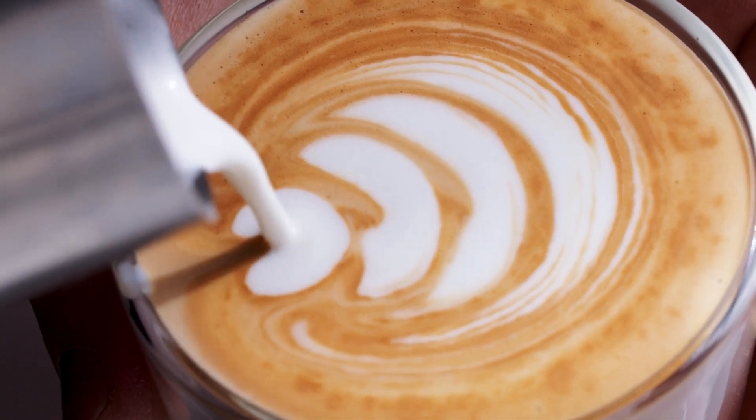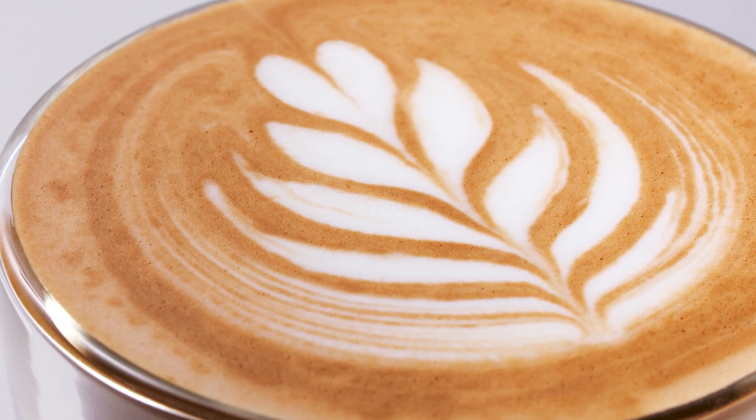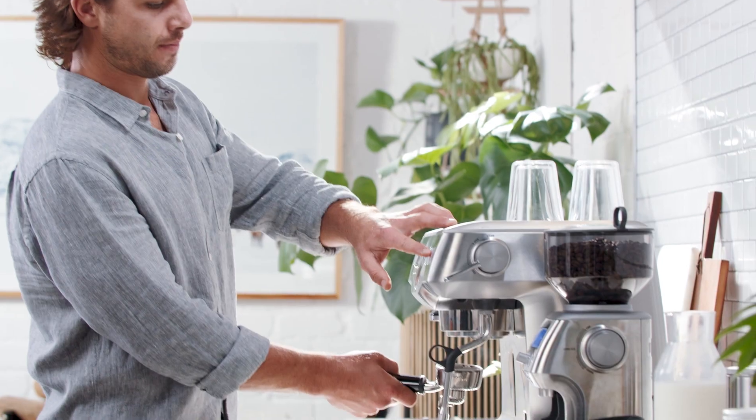Let's take you through a coffee that's popular all around the planet — the latte, also known as a café latte. The word 'latte' literally means milk in Italian. Let's get started.